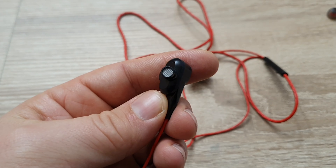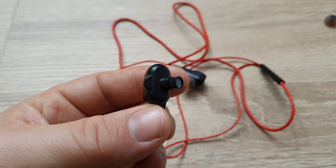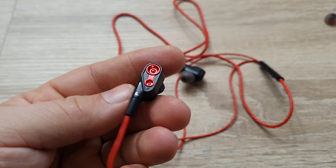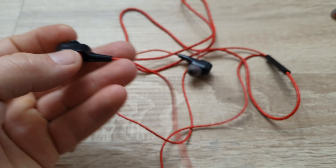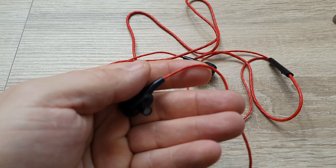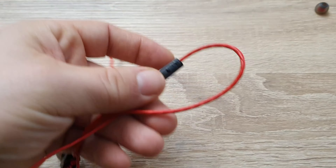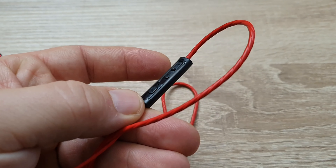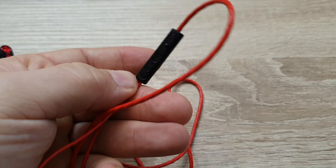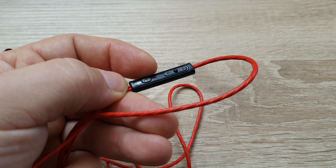It feels plastic, it feels very cheap, very light. The main unit is pretty big, with this wire which is sticky. We have a remote — very strange design: plus and minus, answering calls, and a microphone in the middle.